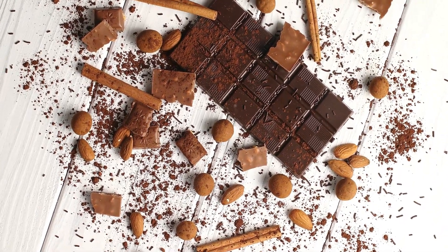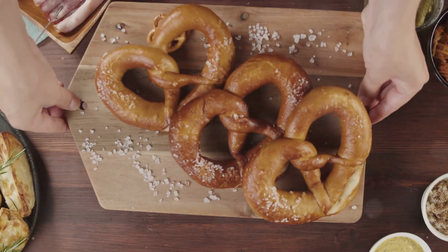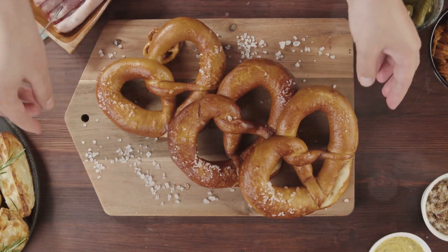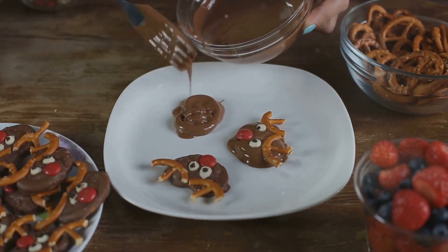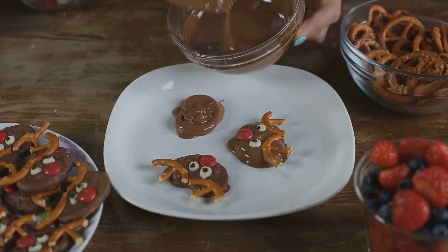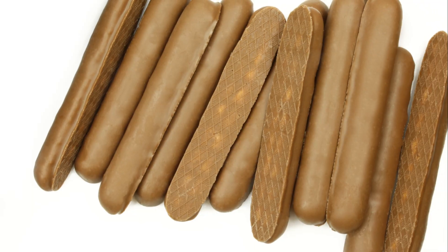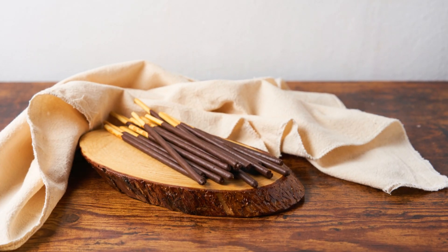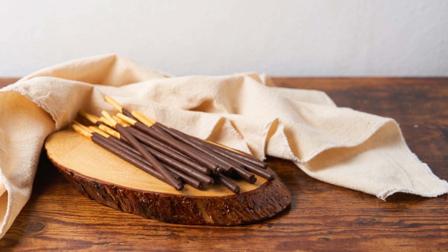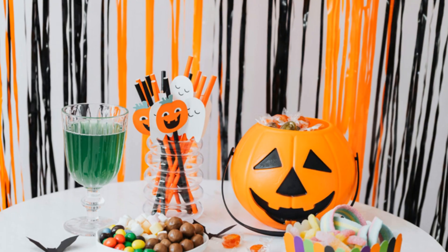Place the dipped pretzels on a piece of parchment paper — this will prevent them from sticking and make cleanup easier. Immediately stick two mini chocolate chips onto the wet chocolate for eyes. This gives them their ghostly appearance. Let the chocolate harden, and you have spooky ghost pretzels — perfect for a Halloween treat that's both fun and delicious!